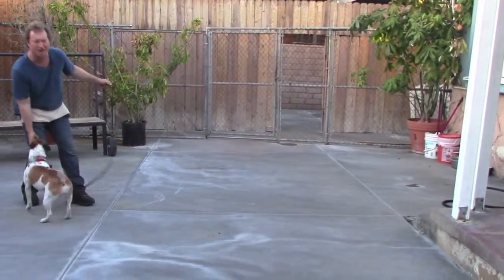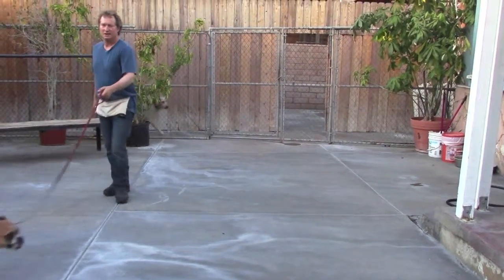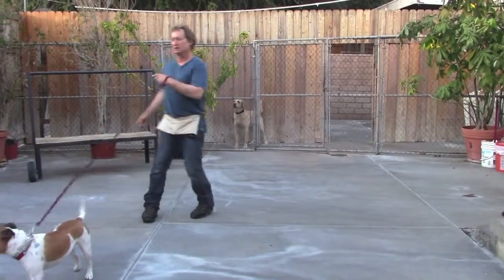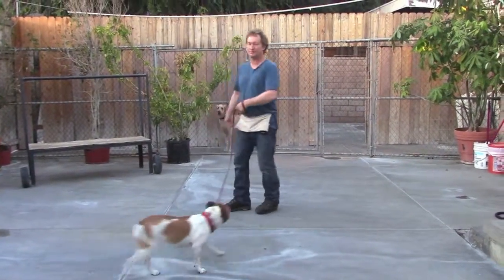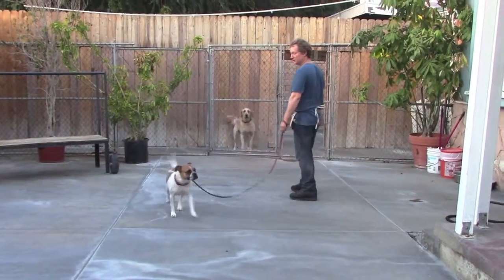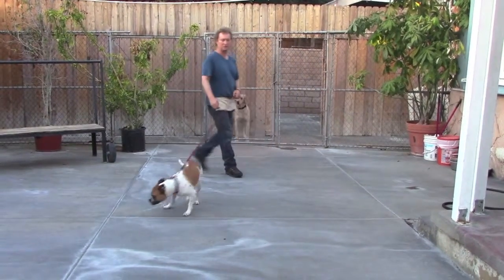Even if you think Goose is off, you're always going to do this. You have to make sure you do your moves to make sure that she never relapses and starts doing the crazy fence fighting that we've all seen her do in the past.